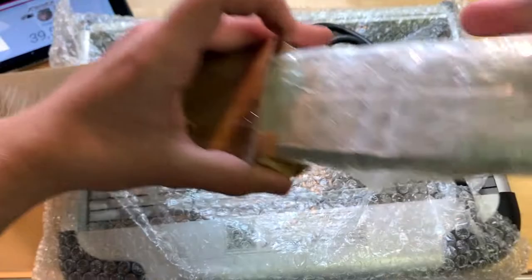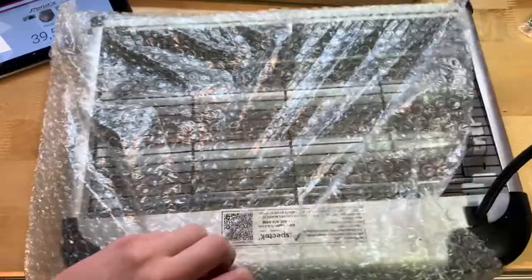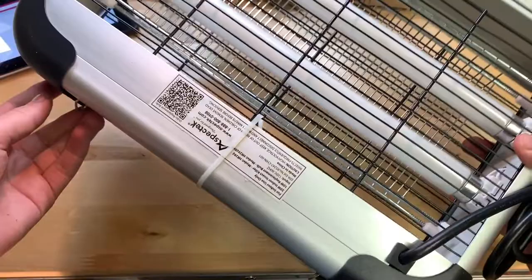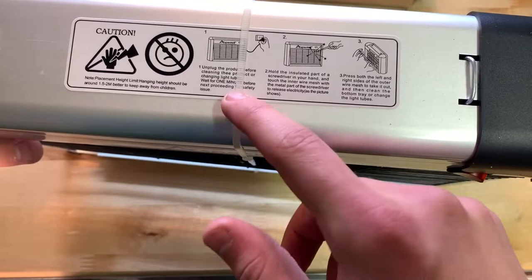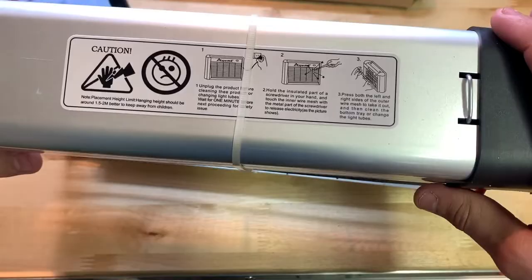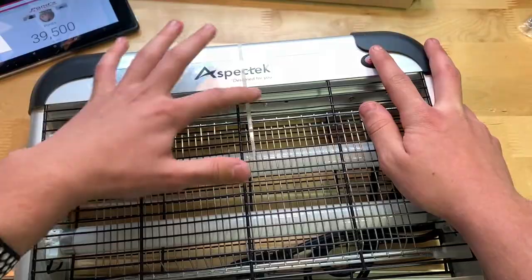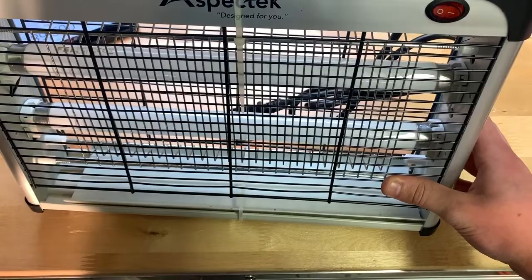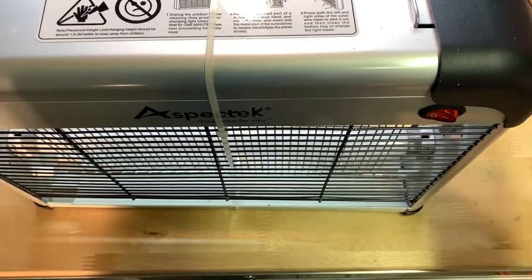Here's the insect killer out of its bubble wrap. It feels like it's made from metal — probably aluminum, but still better than plastic either way. You can see a label that says 'Unplug product before cleaning' — obviously you don't want to zap yourself. On the front there's a power switch, 'AspaTek Designed For You.' There's also a little bug tray here which is zip-tied in right now — you take that out to throw away dead flies or whatever gets killed.